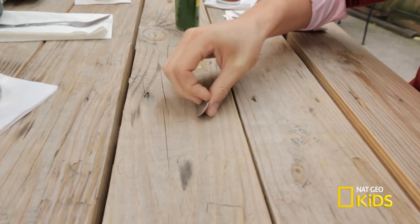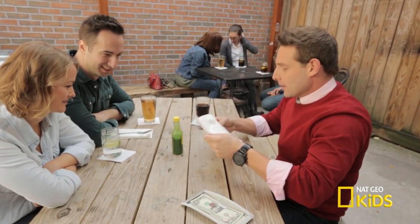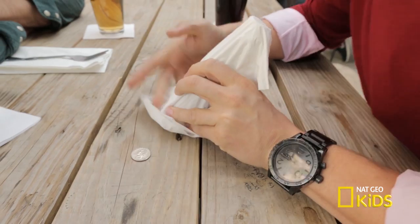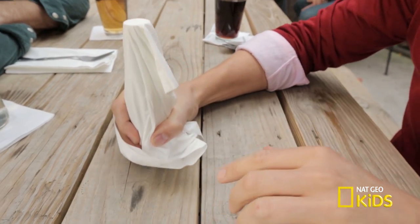Check it out. It's called the quarter through the table. I'm going to make this quarter pass right through the wooden table. I have a bottle of hot sauce here — this trick is typically done with a salt shaker, but I'll use this because we have it around. If I cover the hot sauce like this with the napkin, watch the quarter — it's going to go right through.